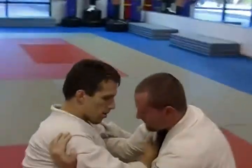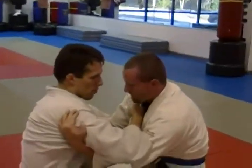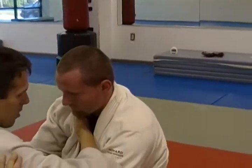Once I'm here, I'm going to get a grip — not super high, not super low — just about right there, kind of right at his clavicle, where his collarbone is.